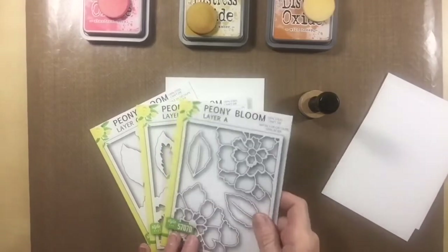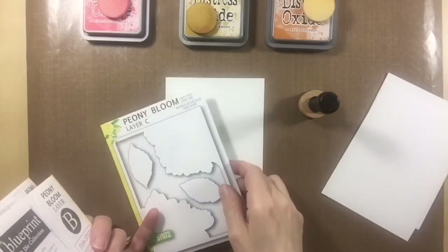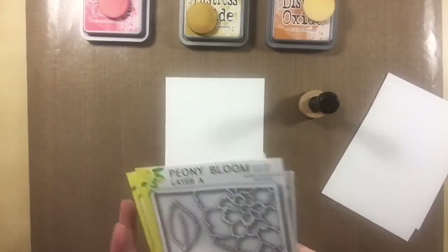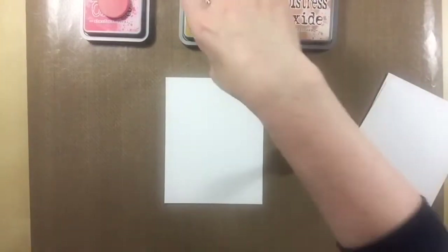Hi, it's Tracy here to share with you another way to use the Birch Press Design Peony Bloom Stackable Dyes. I'm using Distress Oxide inks to create three backgrounds. I chose Abandoned Coral, Fossilized Amber, and Wild Honey.